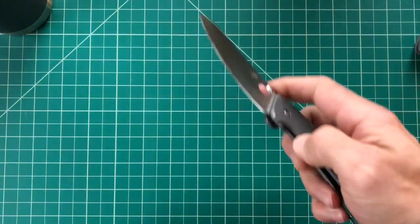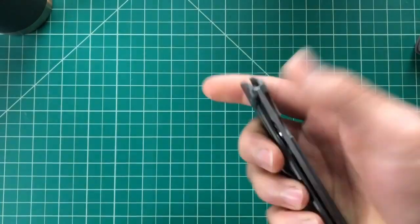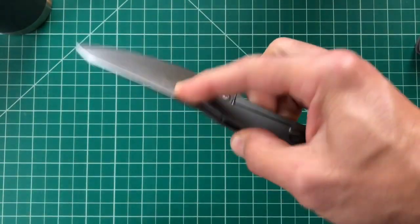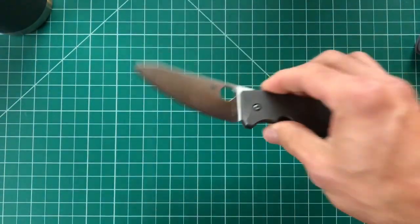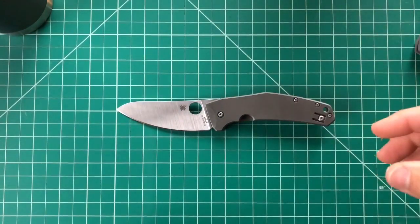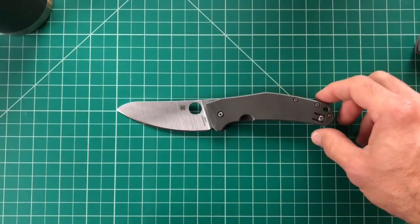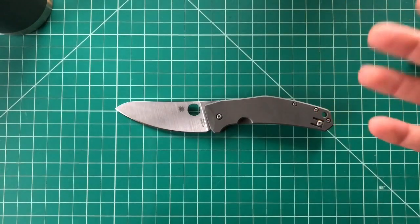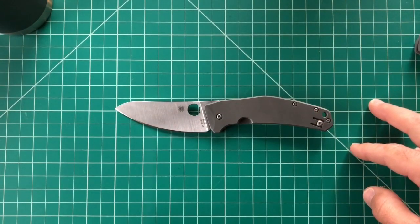Moving right along into the review, starting with the hype — the reasons I wanted to buy this, the things that drew me in. One of the big things was just the uniqueness and cool factor of this knife. It's very different than most of the stuff out there, it's got a really cool shape, and that intriguing look was one of the first things that drew me in.